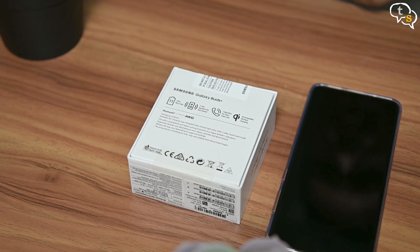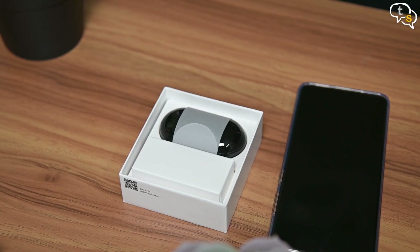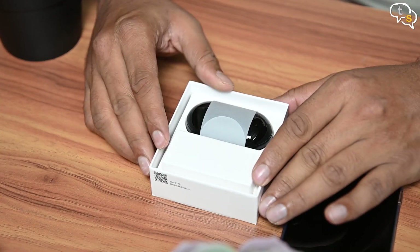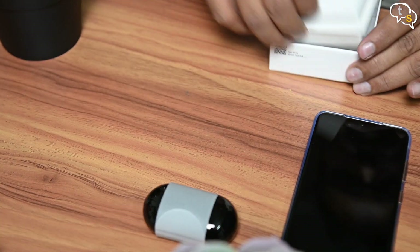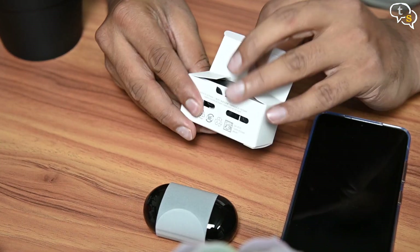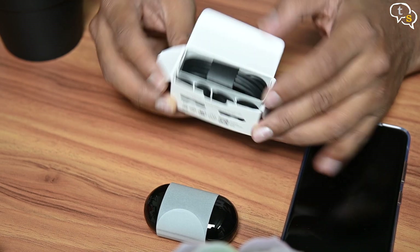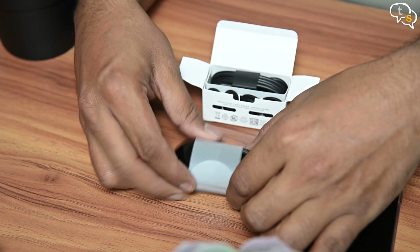Let's open up the box and check out what's inside. We are first greeted by the Galaxy Buds Plus with their charging case — I have the black variant, it's quite glossy. Next, we have a small white box which contains the USB-C charging cable and extra eartips to find the correct fit for your ears.